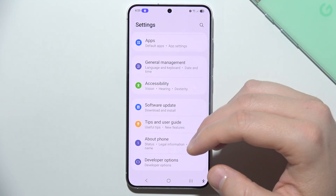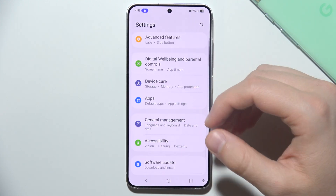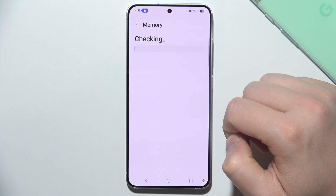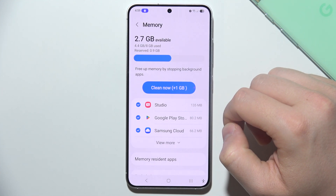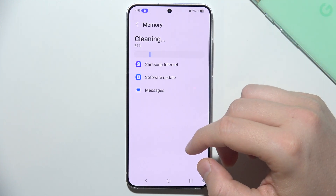Additionally, you can manage background processes. Even if you've uninstalled or put apps to sleep and there's still an issue, go into Device Care, then open Memory, and select Clean Now to remove all background applications.